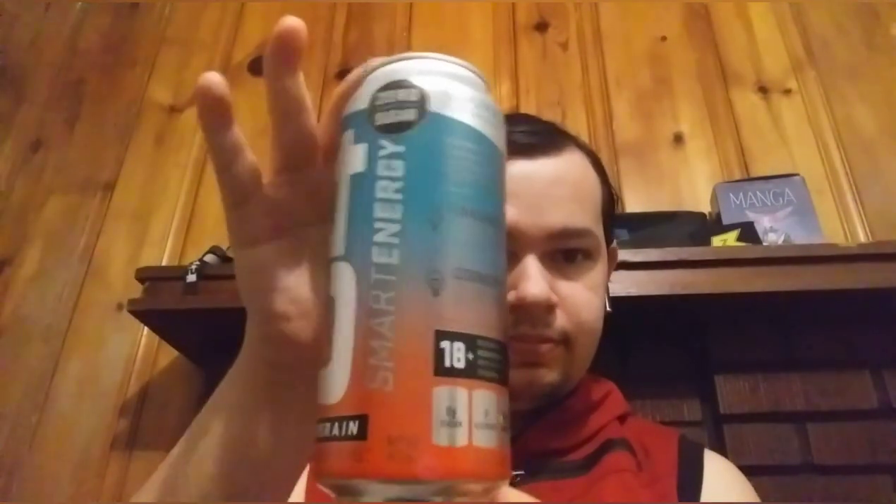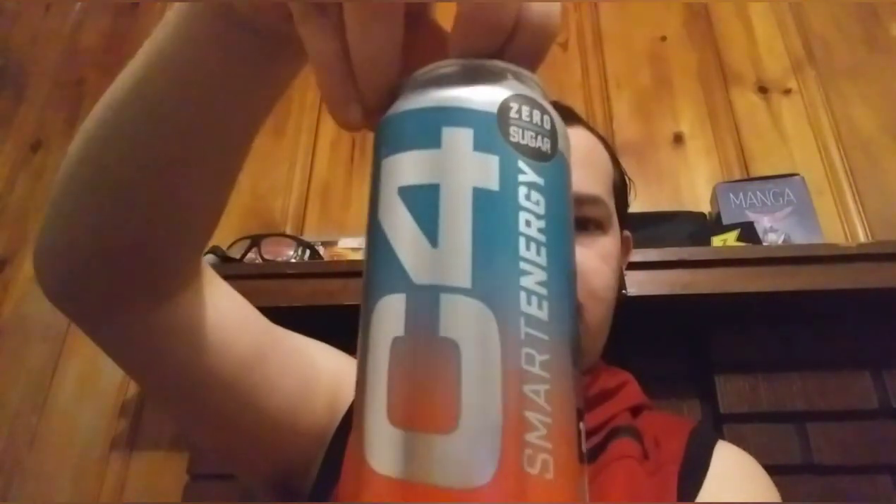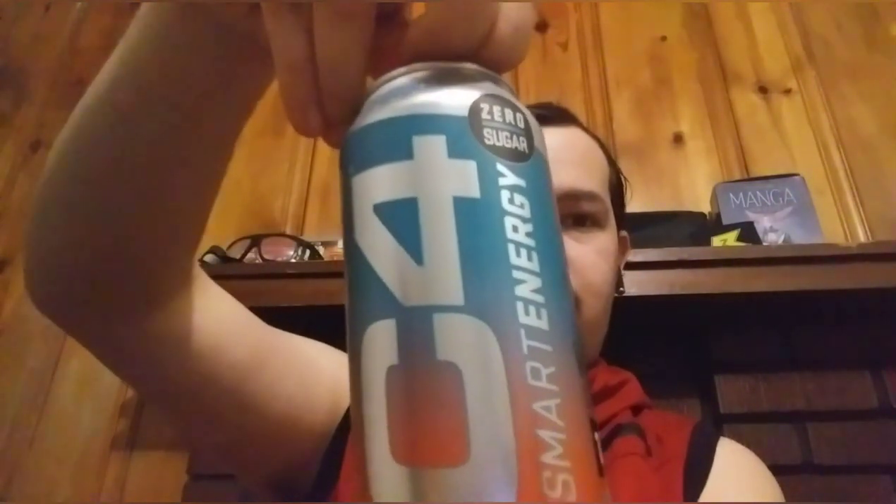And here's a good look at the can. Time to open it. It has a nice scent to it, it tastes good. It tastes like one of those red, white, and blue popsicles — Breezy Pops or whatever.